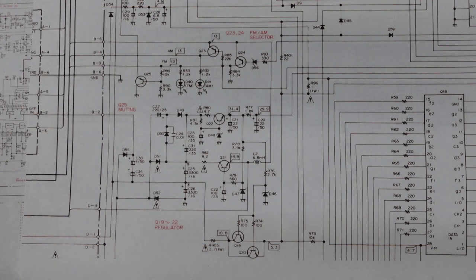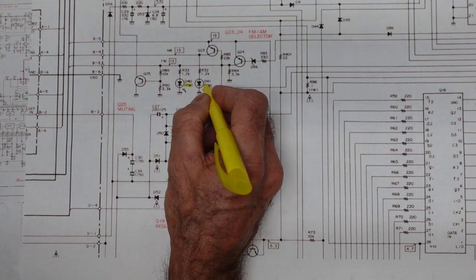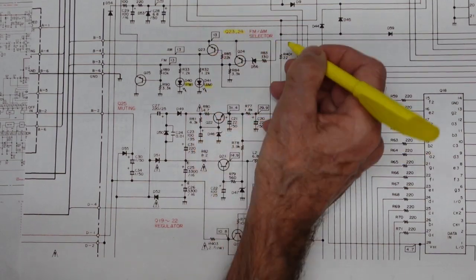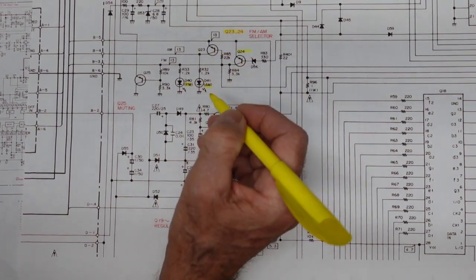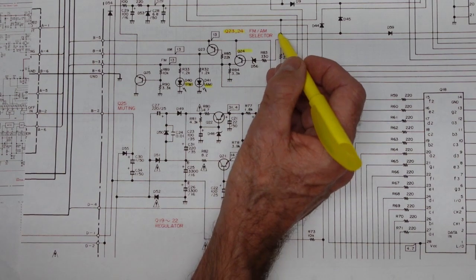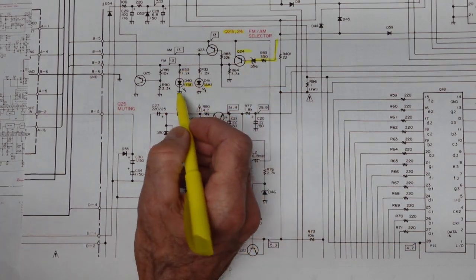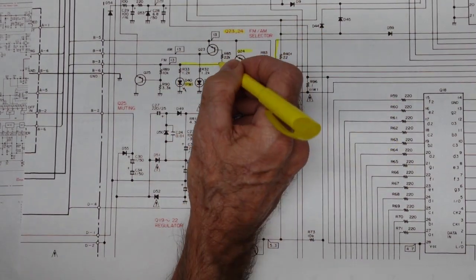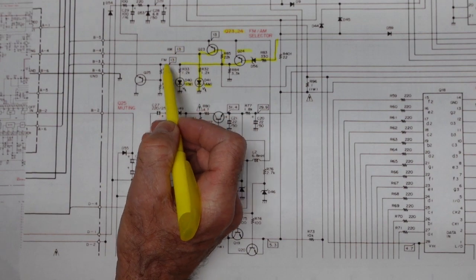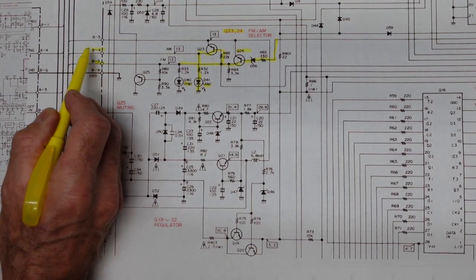What we want to look at is where the switching is actually occurring. Here are our LEDs — FM and AM — and they are switched by these two transistors, Q23 and Q24. That's our FM and AM selector. The signal is going to come into this transistor, and we're either going to turn on FM or AM. And what that does is bring 13 volts over to B4 and B3 — this is FM and this is AM.